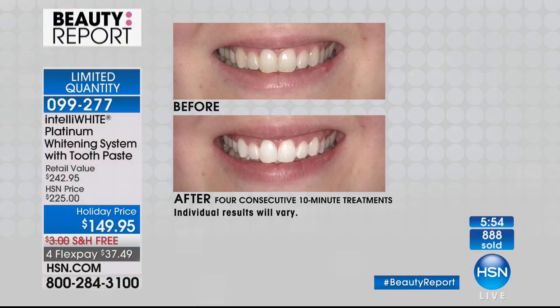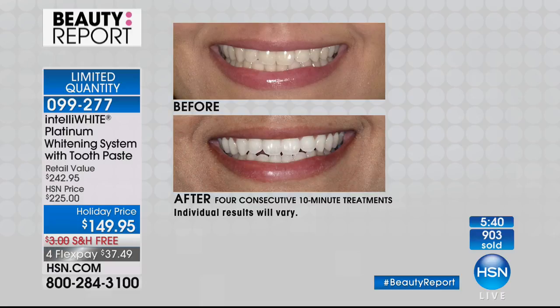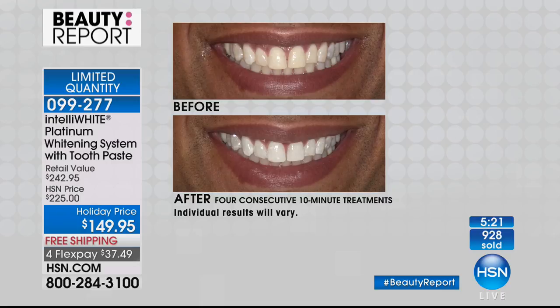You get a white that lasts longer, without sensitivity, that's enamel safe. The pores close down after you use the gel so you stain less. You might not need all 20 treatments — these before-and-afters are after just four 10-minute treatments. Even for teeth that are heavily stained in between, you get custom whitening that reaches every stained area.